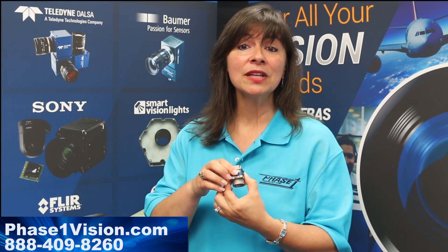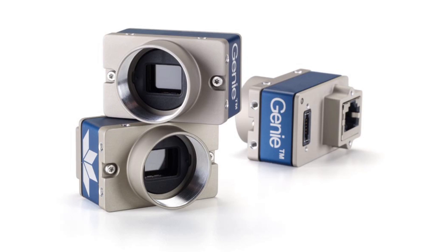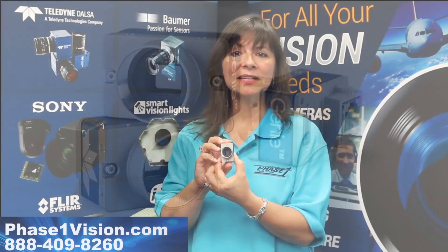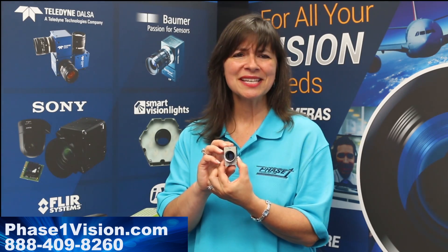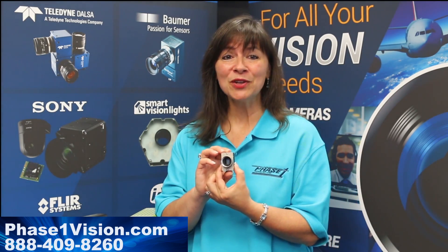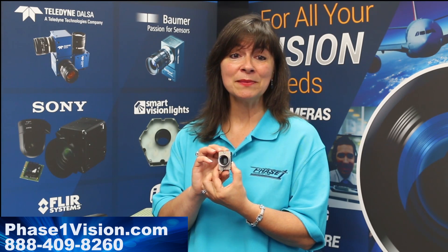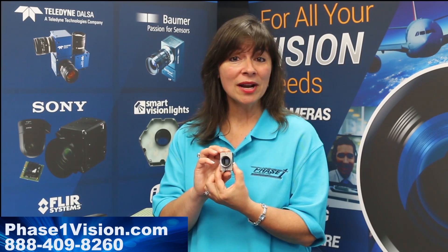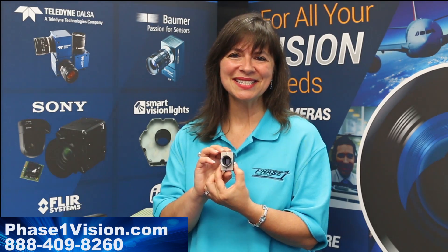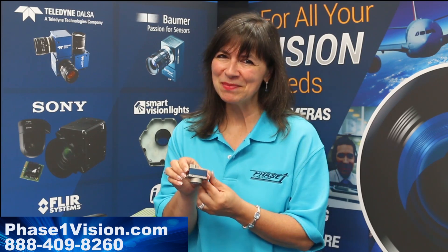Models feature the latest Sony IMX CMOS sensor technology, as well as the On Semiconductor Python series of sensors, giving you the added benefits of selecting the resolution you need for your application, as well as delivering the widest range of frames per second — from less than 100 up to 862 — all within a micro size and equally small price point.